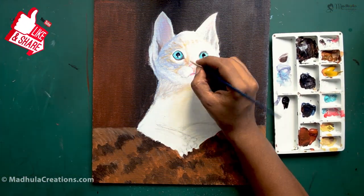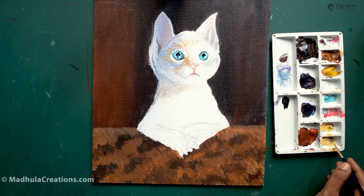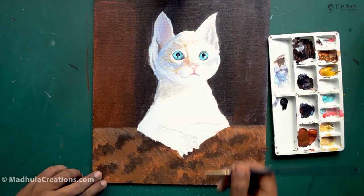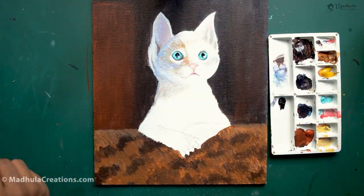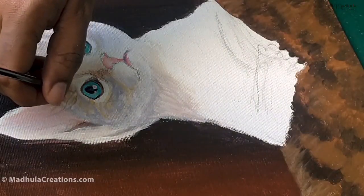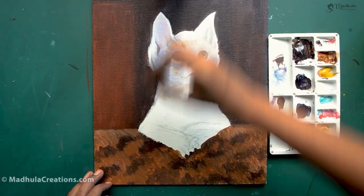Cats have the ability to rotate their ears 180 degrees because they have 32 muscles in them. When you are doing the ears of the cat, just ensure that you place them in the correct position.